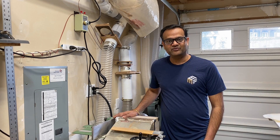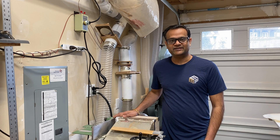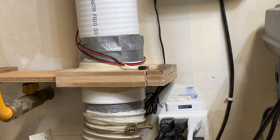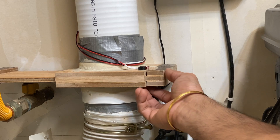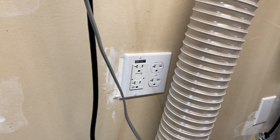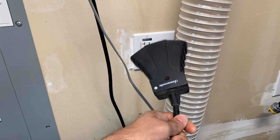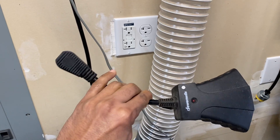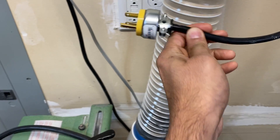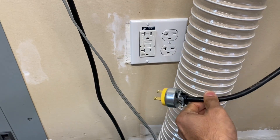Hey guys, this is Darinsen DIY. Today we'll be upgrading our dust collector system to automatically turn on when we open the blast gates. We recently installed a 240-volt outlet in our garage and converted our dust collector to use that. We were using a wireless switch for our 110-volt configuration but this wouldn't work for 220-volt. We thought of buying a wireless remote for 220-volt, but then thought why not make it automatically turn on when we open the blast gates — so that's what we're going to do today.